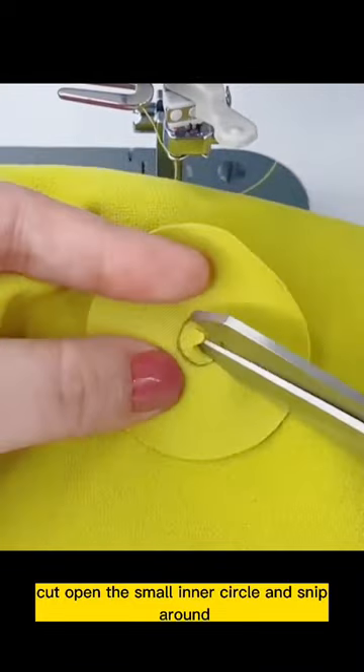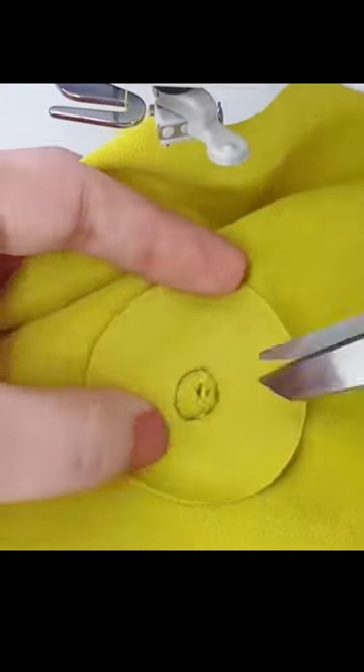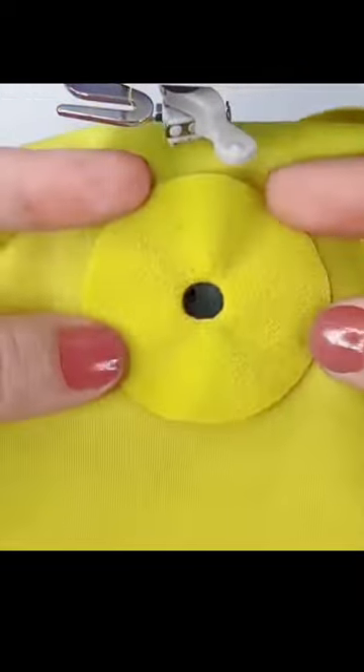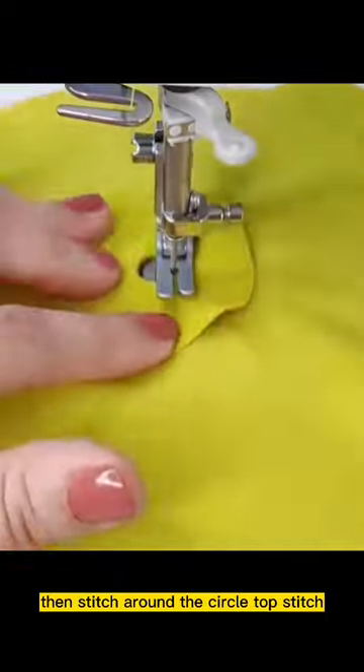Cut open the small inner circle and snip around. Turn the circle over and press flat, then stitch around the circle with a top stitch.